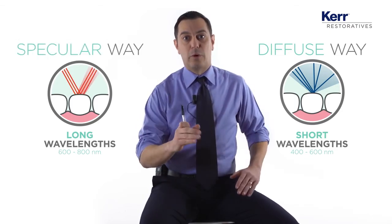In a real enamel tooth, light is reflected differently, whether the light comes from a short wavelength or a long wavelength. Short wavelengths, like blue — 400 to 450 nanometers — are reflected in a diffuse way. Long wavelengths, like reddish — around 650 to 700 nanometers — are reflected in a specular way.